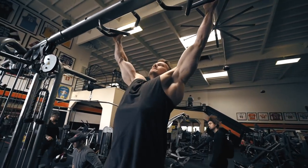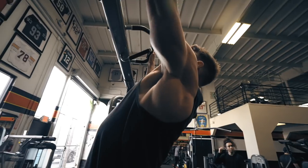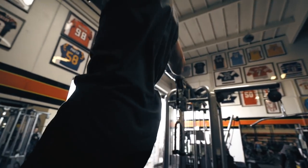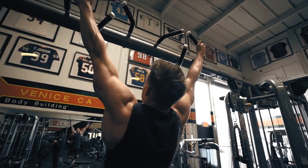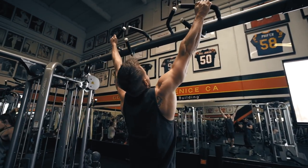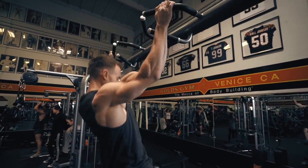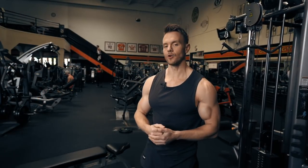Immediately after that I'm up on the pull-up bars, nice and wide. These are forceful chin-ups, so I'm using a lot of force to pull myself up, keeping it nice and smooth, making sure that I am getting my chin at least above the line where my hands are so I can fully contract the back, and then a full length at the bottom. Two of these back-to-back with about 30 seconds rest in between.